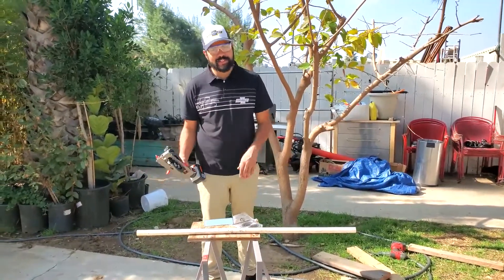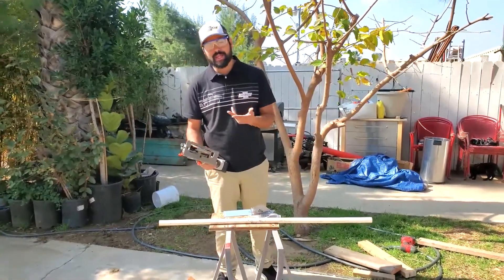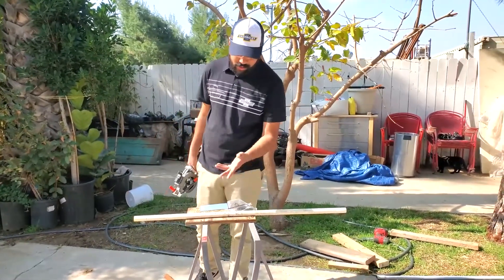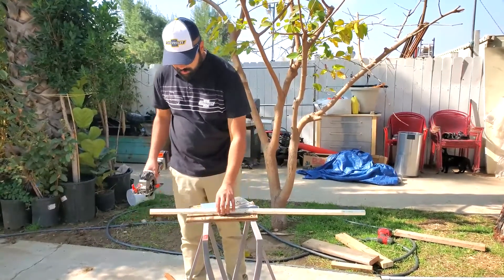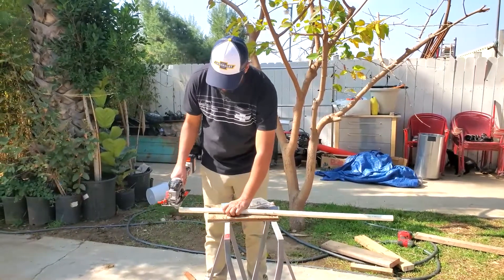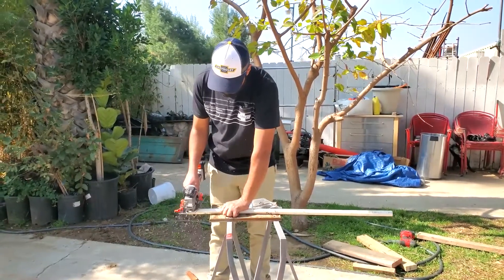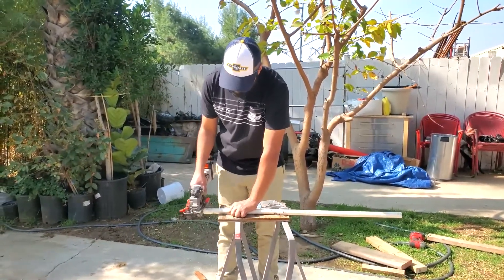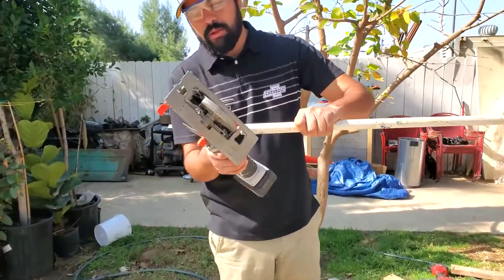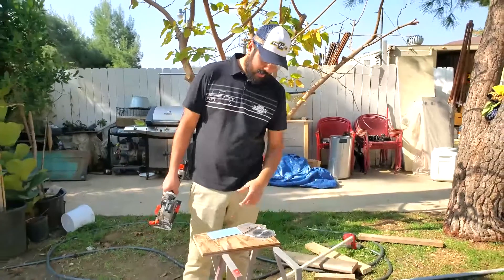Now we're going to use every blade in the kit. We've got the soft metal or plastic blade — we're not going to cut metal, we're going to cut a piece of plastic, which is what most people would use this for, like piping. The cut is pretty nice, not jagged or anything like that. Not bad at all.